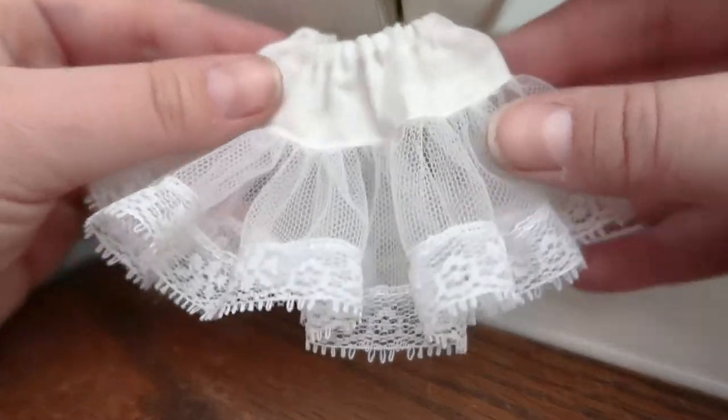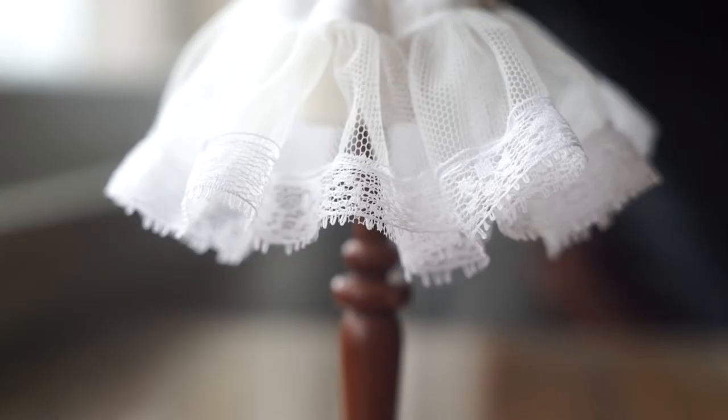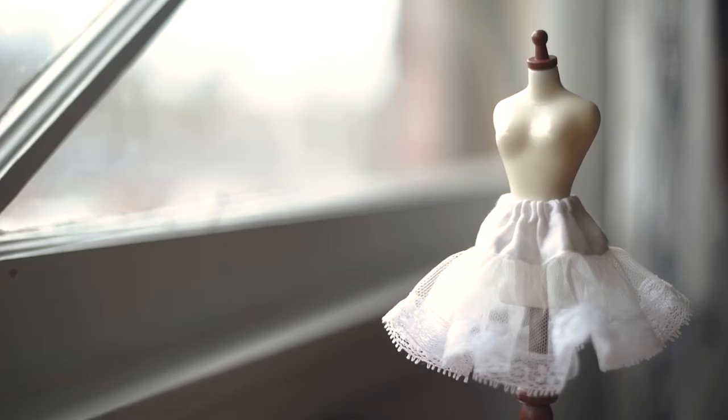And that's it! Now you should have a really pretty little petticoat for your doll. You can also use this technique to make tons of different skirts — you just have to change up the measurements a little bit. If you have any questions, leave them in the comments below or send me a DM on Instagram and I'll try to help you out. I hope you guys have a great rest of your day and I will talk to you soon. Bye!